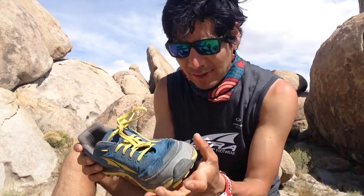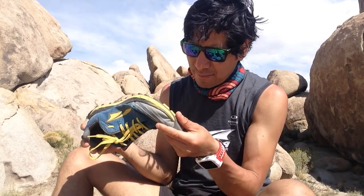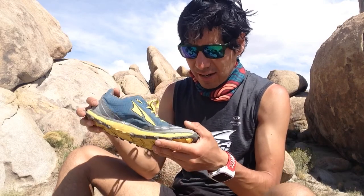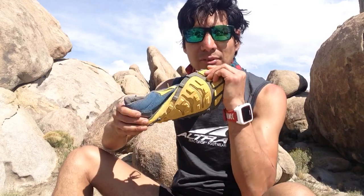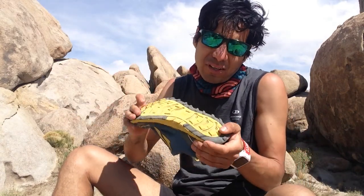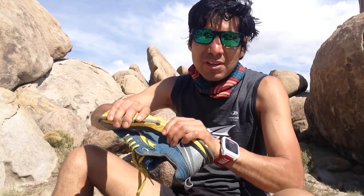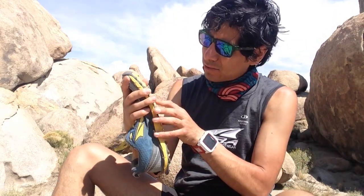I had my doubts in the beginning, but they are really good. I actually love them. They are really flexible. I kind of like minimal shoes, but I like to have some protection so I can run in these places.